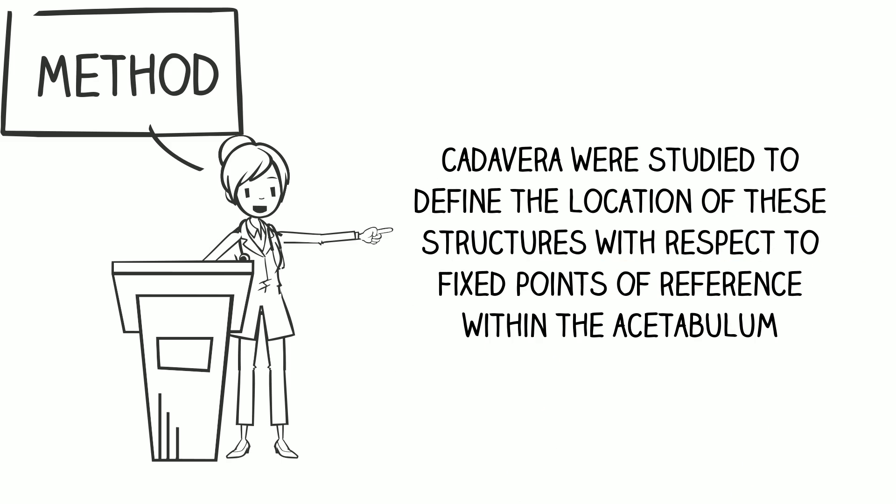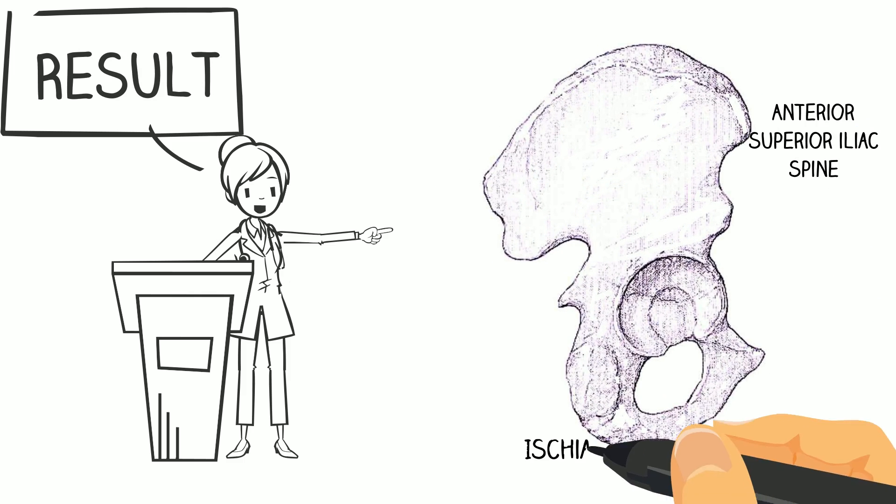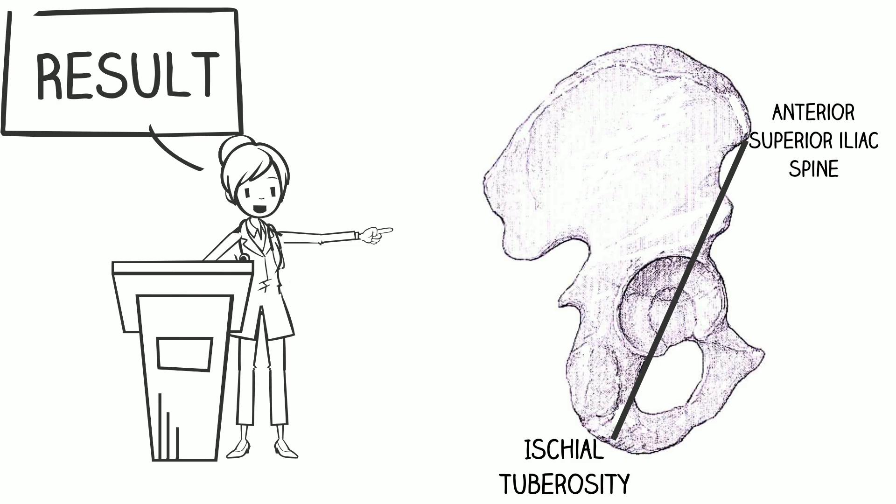Cadavers were studied to define the location of these structures with respect to fixed points of reference within the acetabulum. These fixed points were the anterior superior iliac spine and the ischial tuberosity. Line 1 runs through the center of the acetabulum from the anterior superior iliac spine to the ischial tuberosity. Next, a line is drawn perpendicular to Line 1.